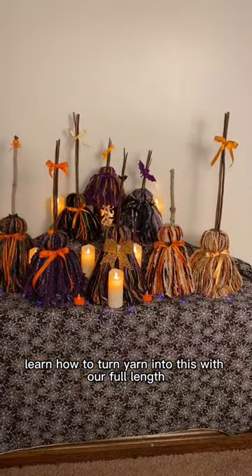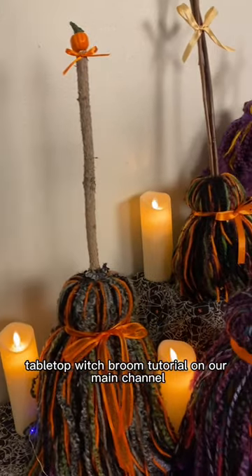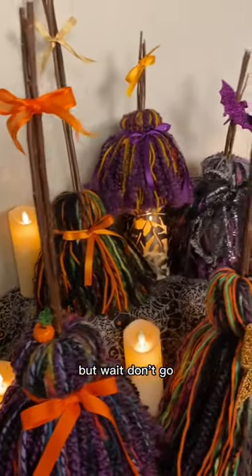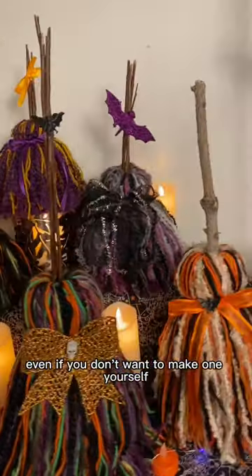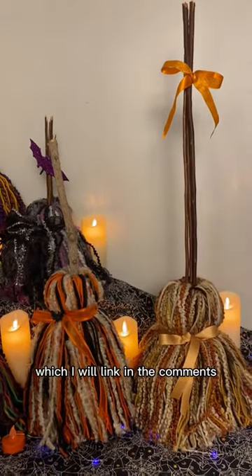Learn how to turn yarn into this with our full-length tabletop witch broom tutorial on our main channel. But wait — don't go! Even if you don't want to make one yourself, we do have a giveaway on that same tutorial, which I will link in the comments.